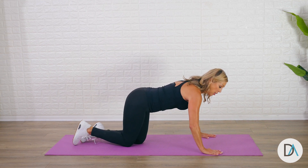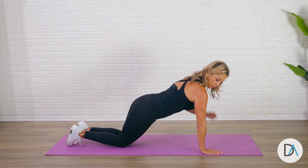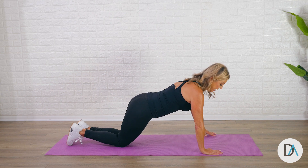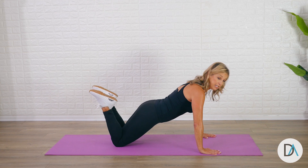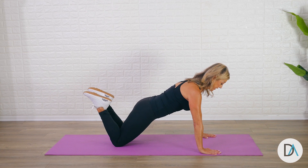First of all, your hands are right underneath your shoulders, in line with your wrists. Second of all, if you're a beginner, start there on your knees with your toes up, just like that.